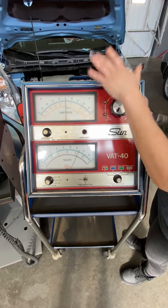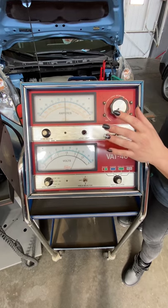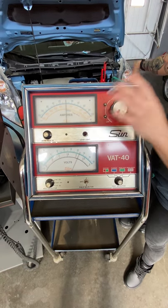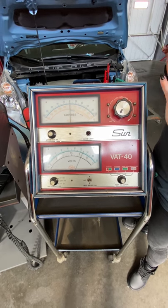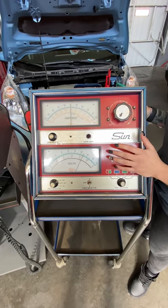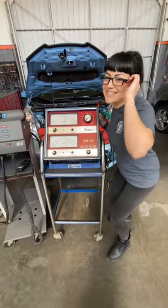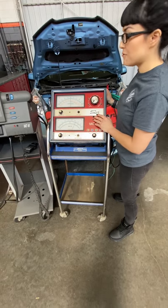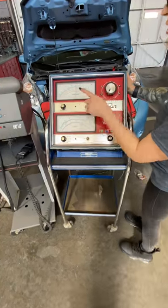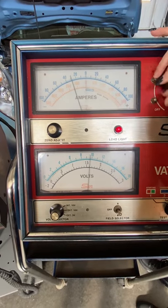We don't want to damage anything — the tester or the battery. During this time, you also don't want anybody hanging out around and above the battery, simply because it is loading the battery and if the battery does have a chance of exploding, it may do it during this time. Wear your safety glasses and make sure nobody is hovering over the battery.